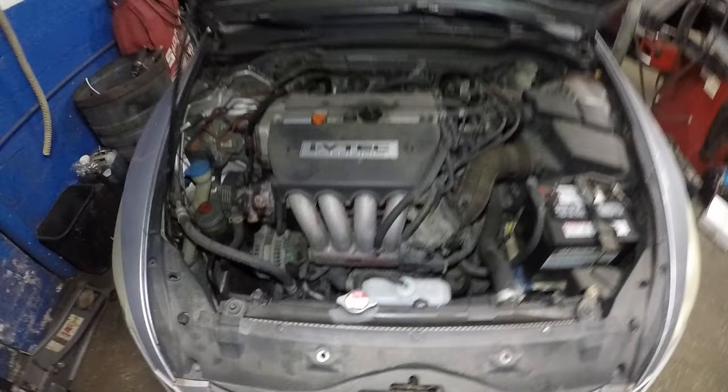We got this Honda Accord and one of my viewers had no heat. Let me put this up and show you guys something.